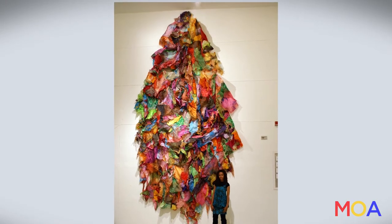My name is Maya Freelan Asante. I have artwork in Madagascar, Rome, and Jamaica in the U.S. embassies there.